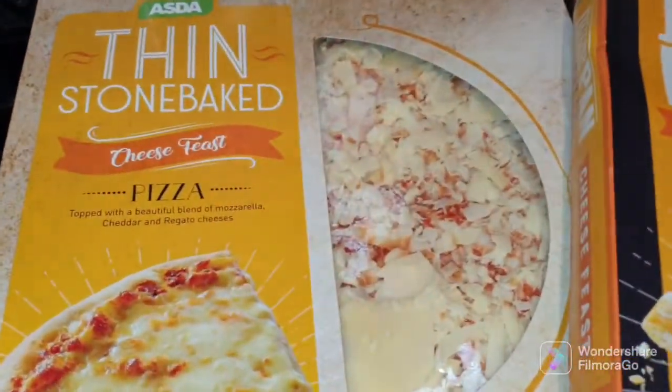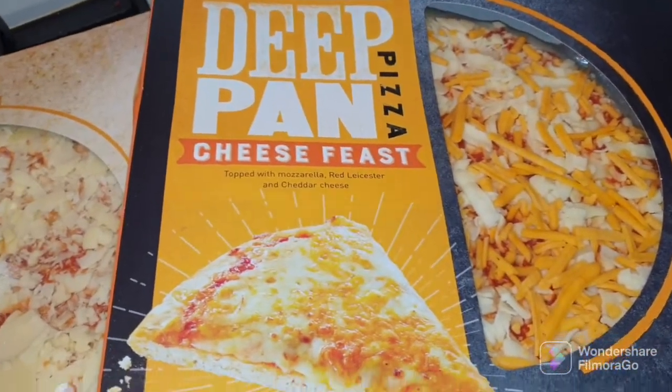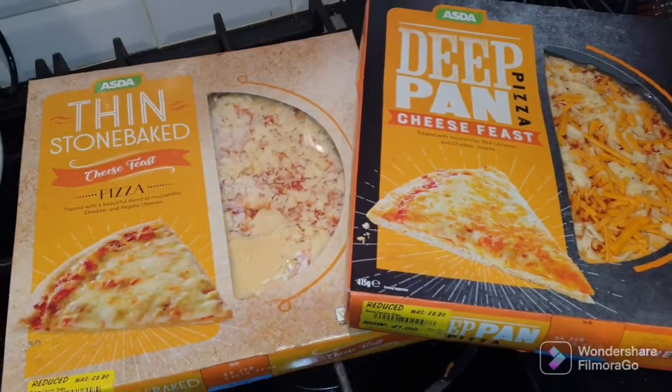So the thin stone baked is for the missus and the deep pan is for me. Let's get these open and have a look.